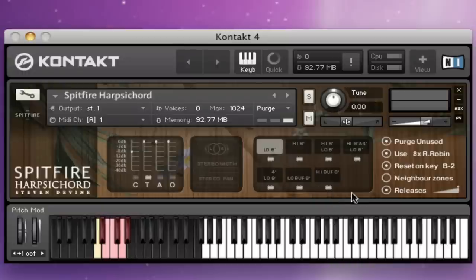There's a mechanical mute that goes into the instrument. Here we have purge unused, so with that selected your memory is unloaded as you unload the mic positions or the round robins. You can drag the round robins down from eight to one, or any figure in between, to lower memory usage. You can use that with neighboring zones to simulate round robin. There's a round robin reset key which can be configured, and you can turn the releases off altogether or change their volume as you wish.